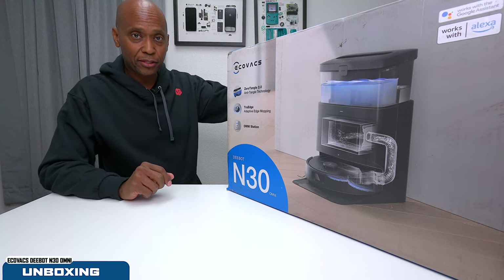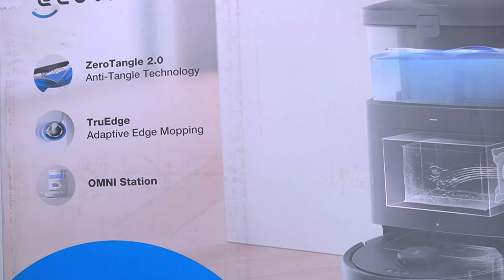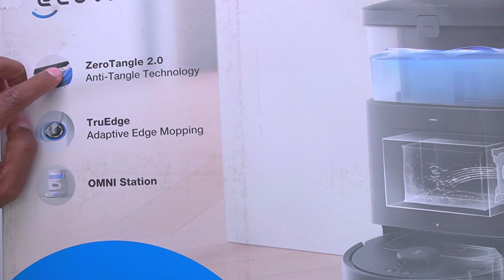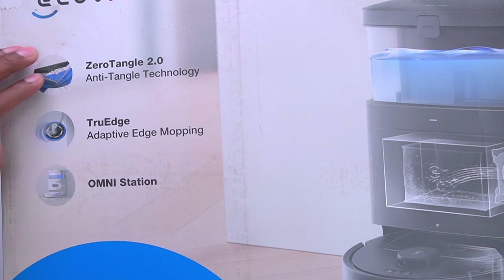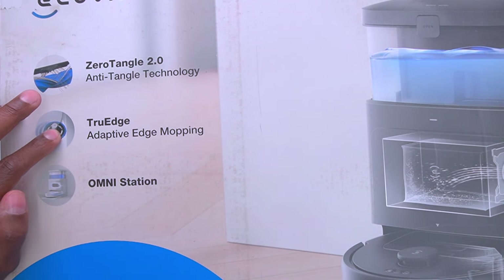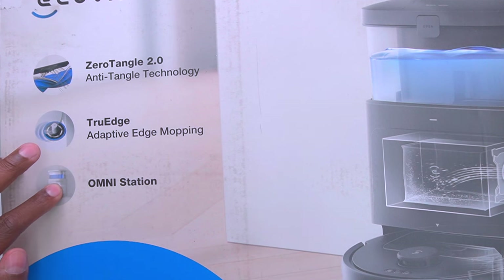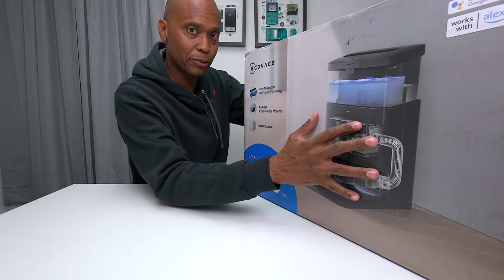Here's the box that the D-Bot N30 comes in, and it has some features you're definitely going to enjoy. For example, this vacuum has Zero Tangle 2.0, which prevents hair from getting trapped in the rollers. It also has True Edge — I'll show that later in the video — where the mop can retract itself. It comes with an Omni station, which is the reservoir for the mop cleaning system.